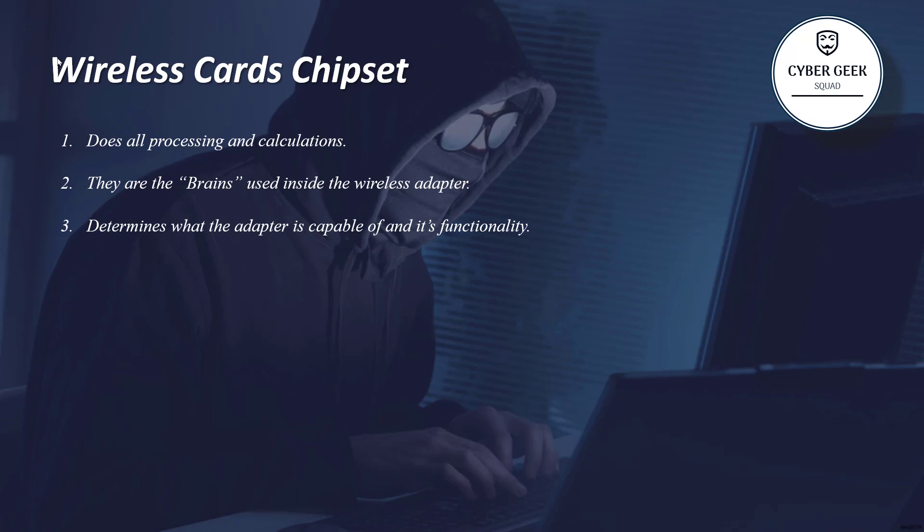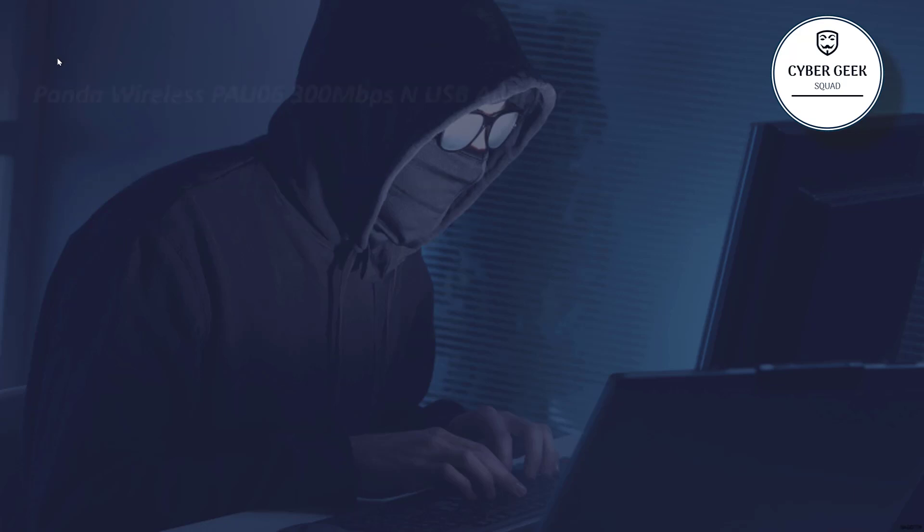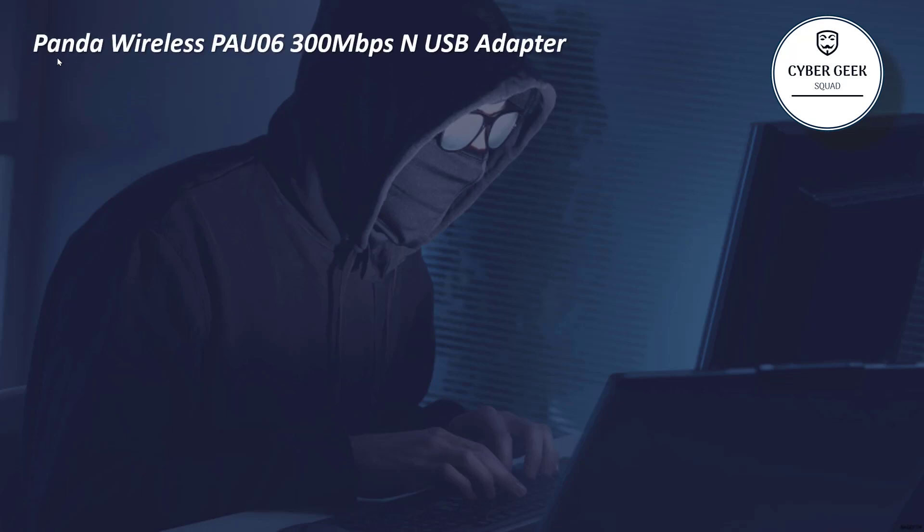So before buying, do consider the chipset. Now let's jump into the top 5 best Wi-Fi adapters. Remember, all the adapters I'm going to show support monitor mode, packet injection, Aircrack-ng, and all wireless hacking tools. The first one is the Panda Wireless PAU06.